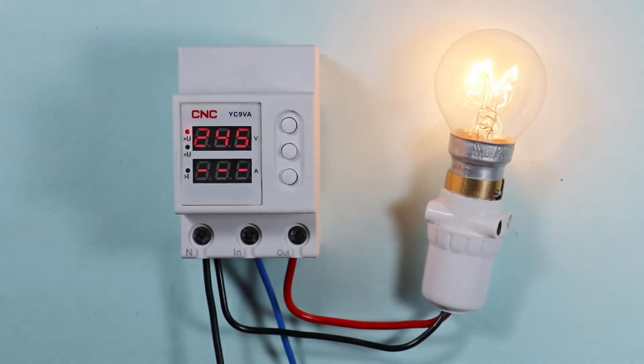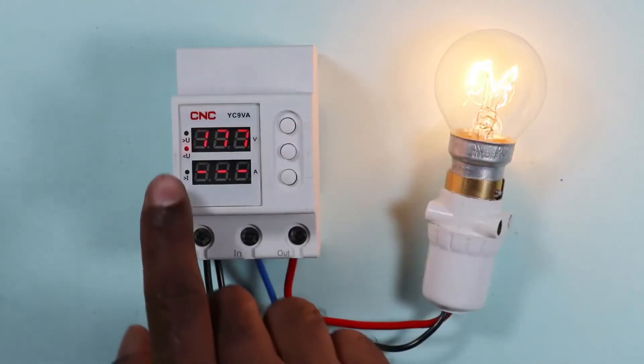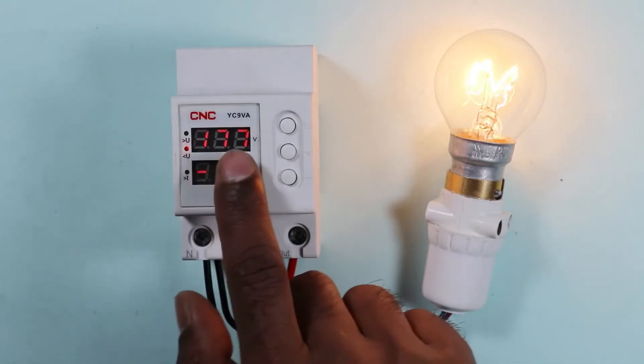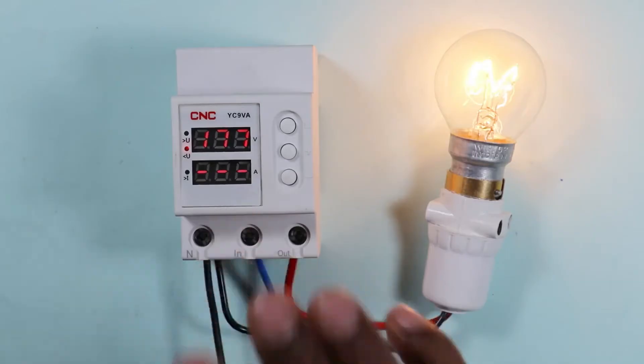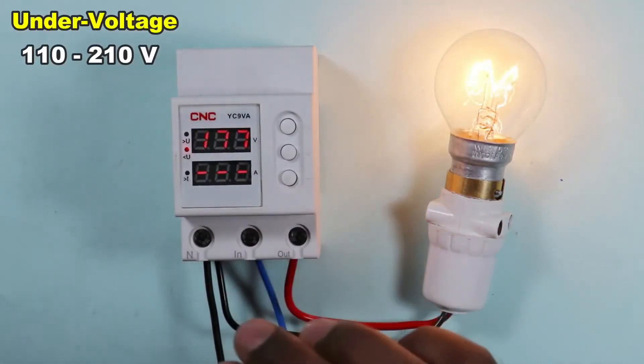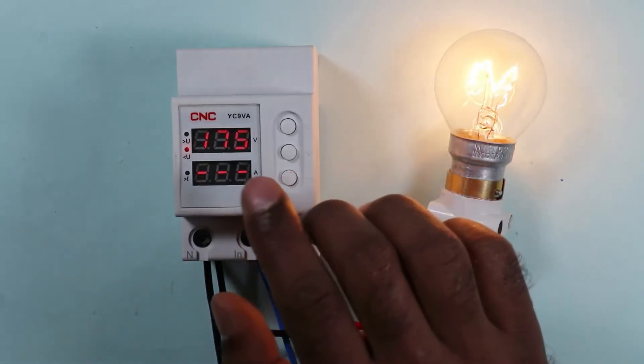To program the under voltage, press this button. The under voltage indication will now glow. The default value is 177 volts, but you can program it from 110 to 210 volts. I am setting the voltage to 175 volts.